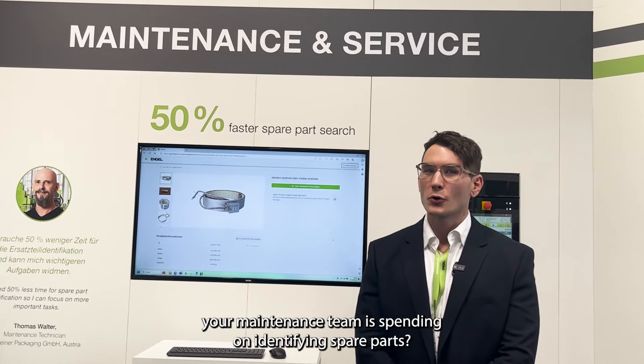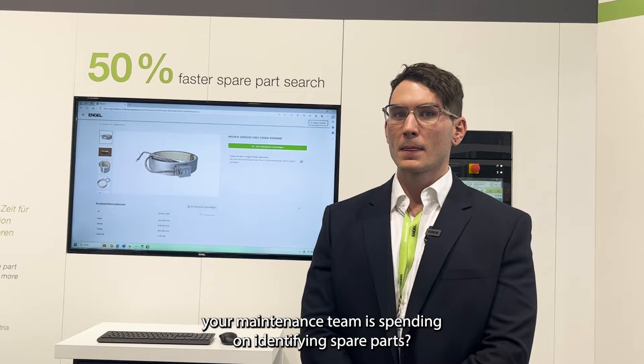Do you know how much time your maintenance team is spending on identifying spare parts? We found out that this is often a challenge at our customers, and now we have the answer for it.